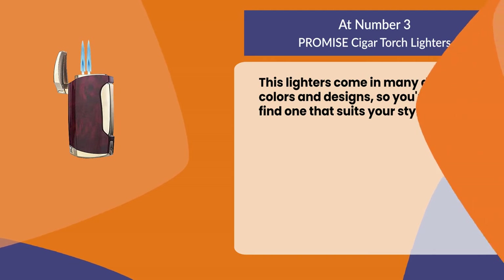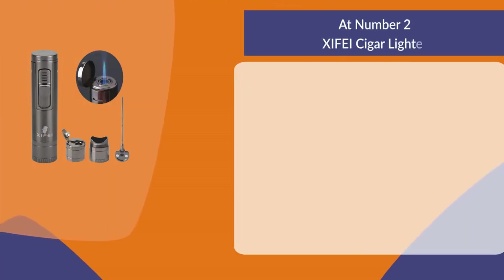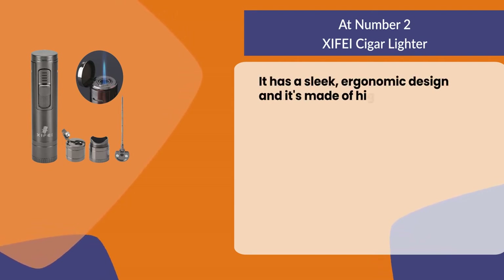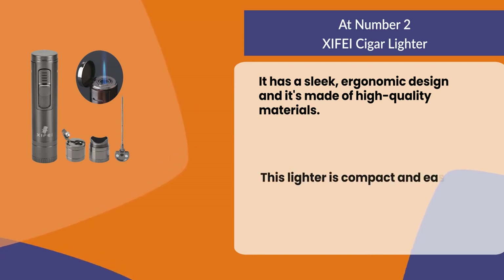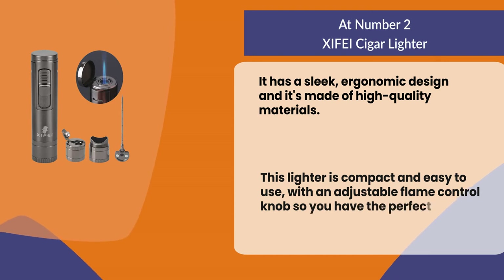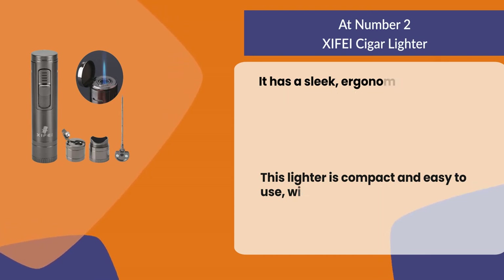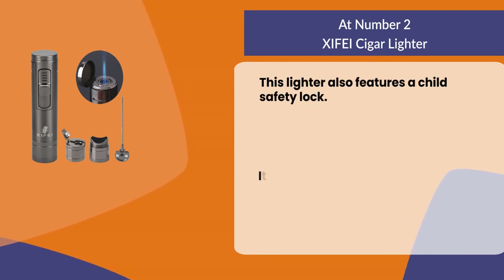At number two: She Face cigar lighter. It has a sleek ergonomic design and is made of high quality materials. This lighter is compact and easy to use, with an adjustable flame control knob so you have the perfect amount of heat for your cigar every time. It also features a child safety lock.